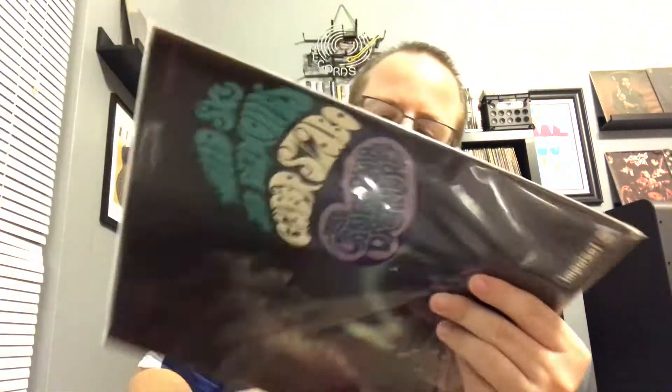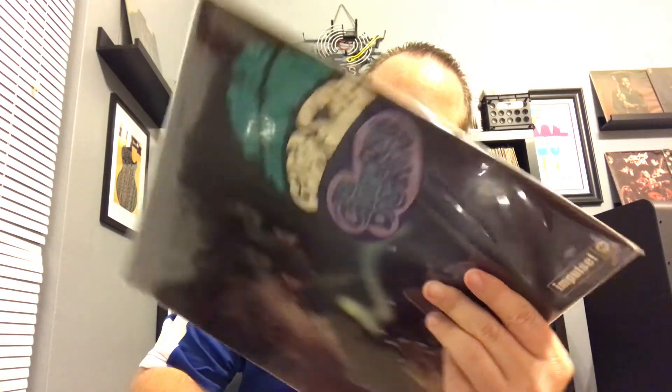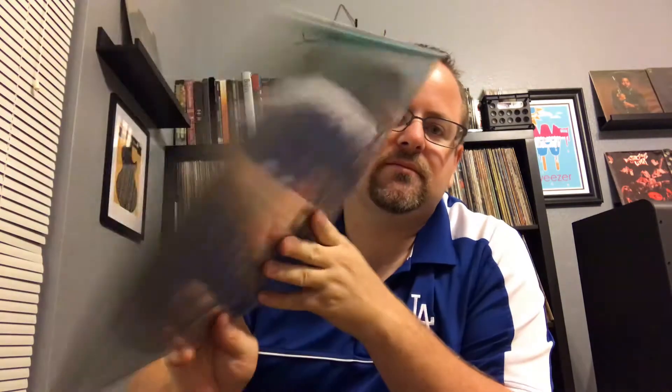Mr. Gabor Szabo — not sure how you pronounce it. He does a cover of 'A Day in the Life' on here, plus 'Guantanamera.' It's on original Impulse. That label — it's not as good as Blue Note but it's still a great label. I love the spine, really can't beat an Impulse thick jacket. Not my favorite from Mr. Szabo but still great nonetheless — his guitar playing is fantastic. Yeah, it's first stereo.